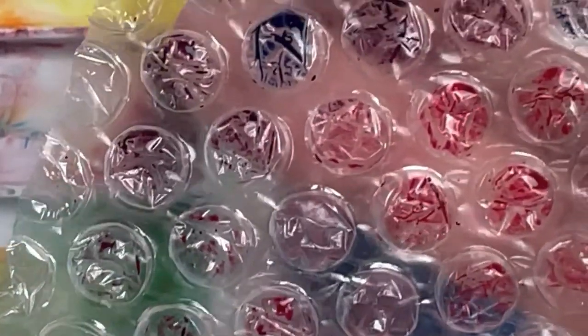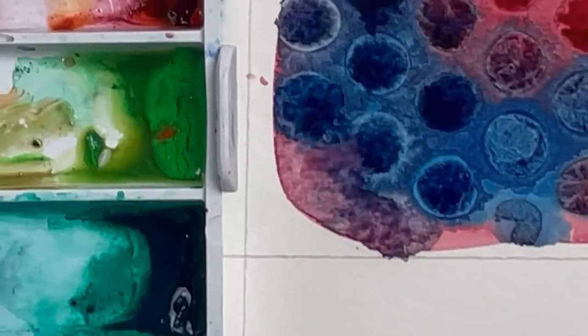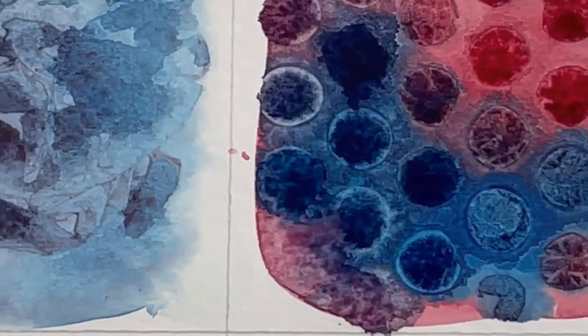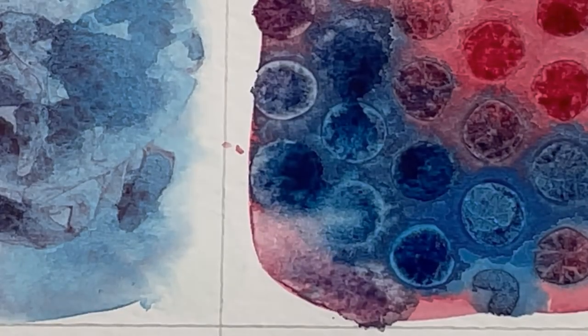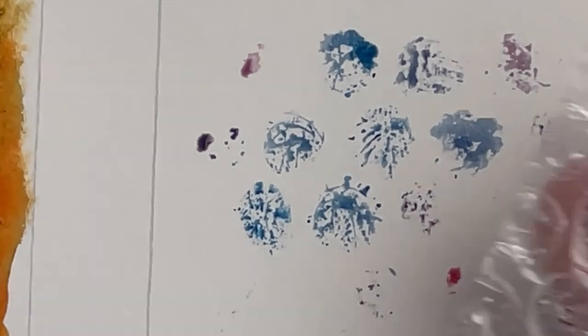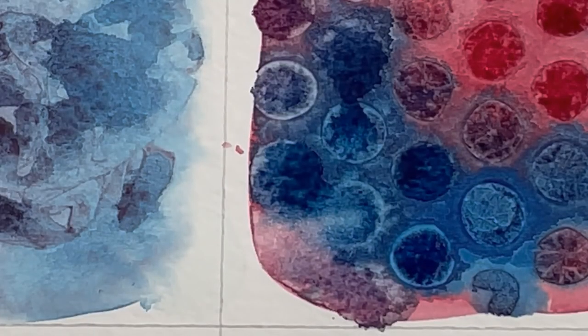The other thing is I could actually take this and push it onto something else to create a different texture. To show you what I mean, I can come in with another piece of paper, push it down, and create a different texture. So that's one way you can do it too — you can impress it into the wet paper and wet paint, or you can impress it directly from the bubble wrap. Super fun.